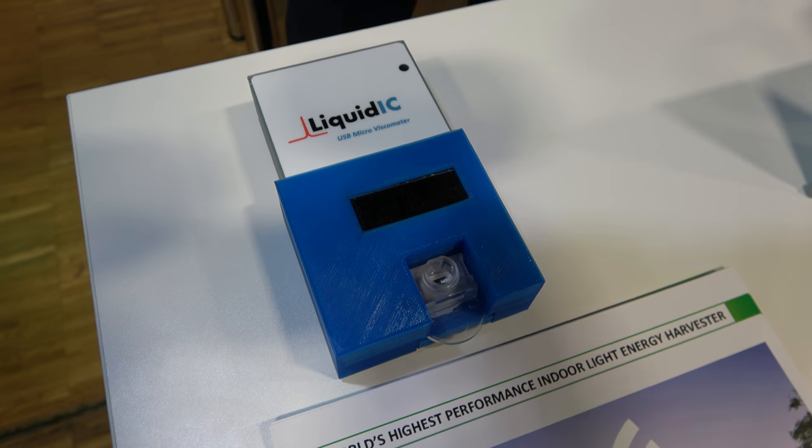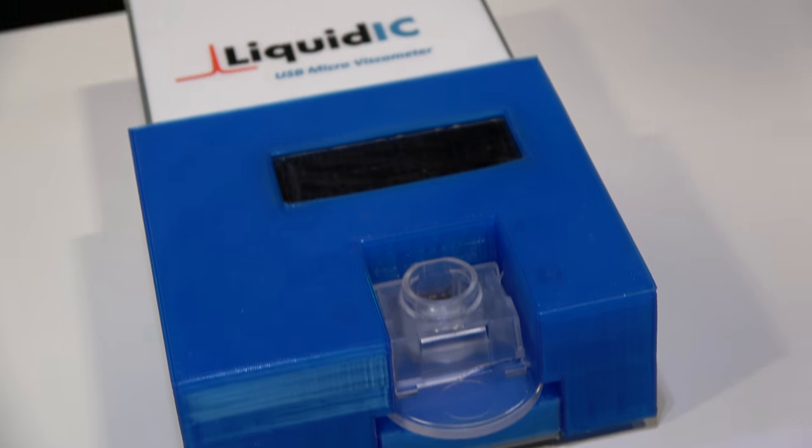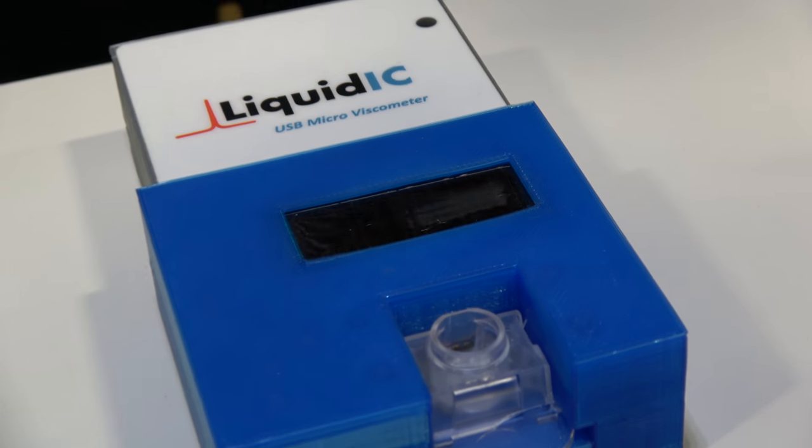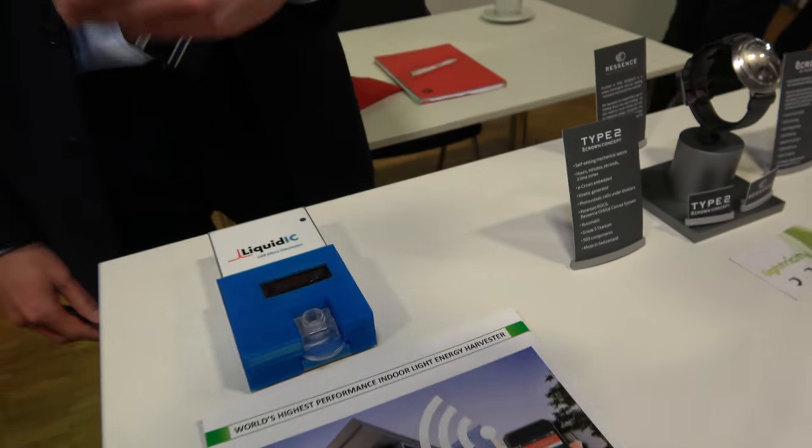This is a micro dosimeter — another application to showcase what our technology can do. Here it's powering a fluid sensor, providing power for the sensing as well as the wireless connectivity to a gateway. This could be for oil analysis or actually also for blood analysis — this is another application from another customer.